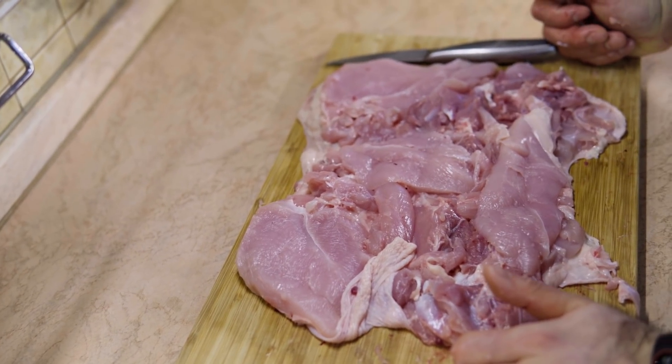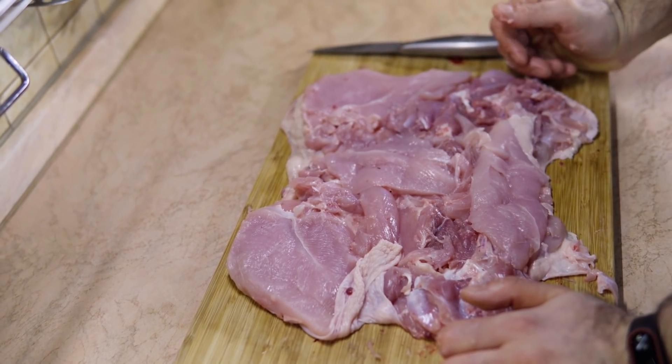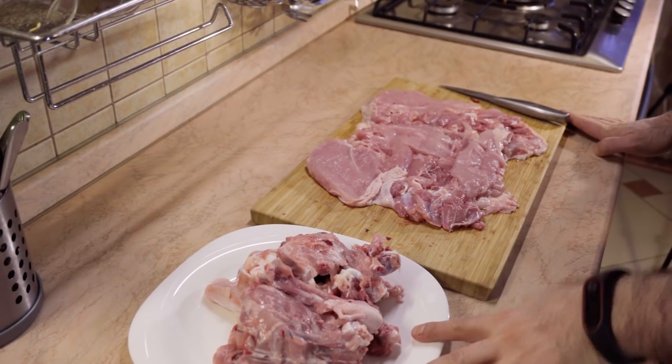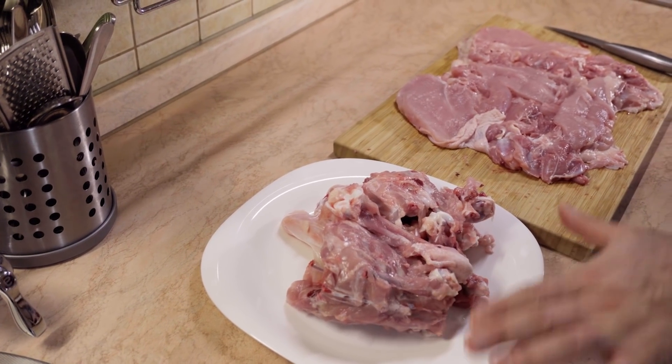Our chicken is done, it's filleted and it's deboned — here's how you get a whole chicken fillet. And that's it, guys, there's nothing to it. In this house there's no waste, so these bones are going to be used in making a delicious broth or some kind of soup. I hope you liked the video — if you did, give it a thumbs up; if you didn't, give it a thumbs down twice. Till next time.